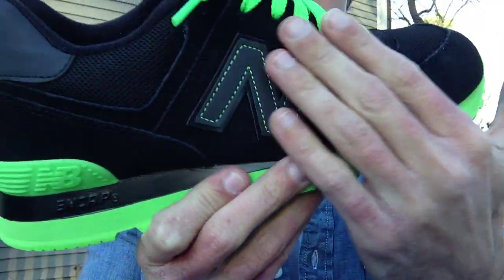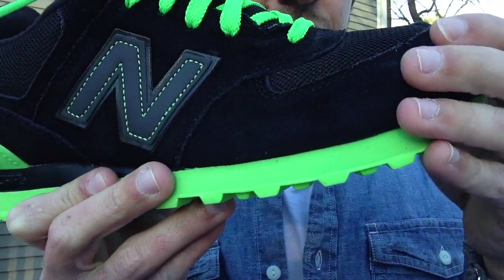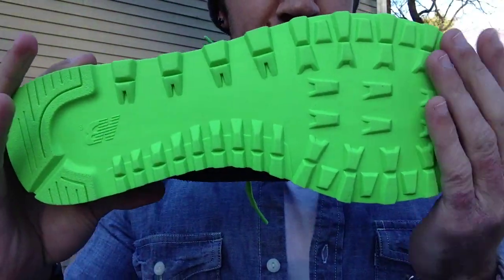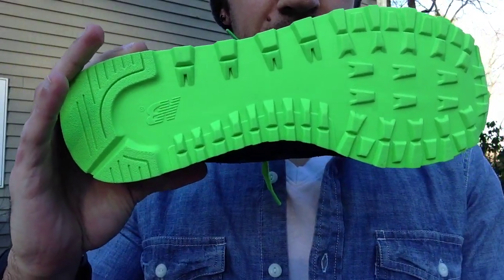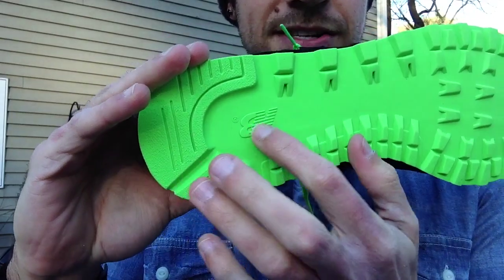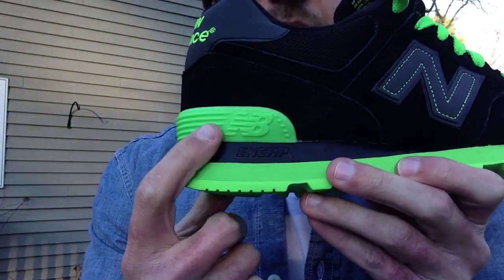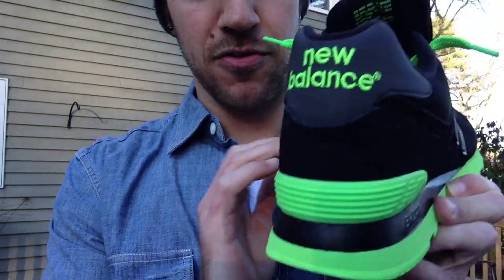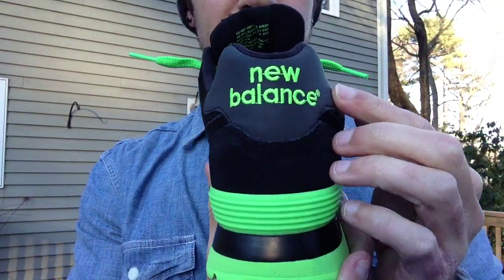As you can see, the entire upper is a black nubuck — pretty nice material. On the bottom you've got a neon green bottom that pops as much as any shoe I own. New Balance hit right there, of course. Coming along to the back cap, New Balance right there with the lines jetting across.